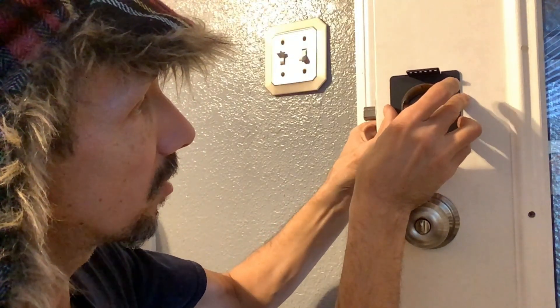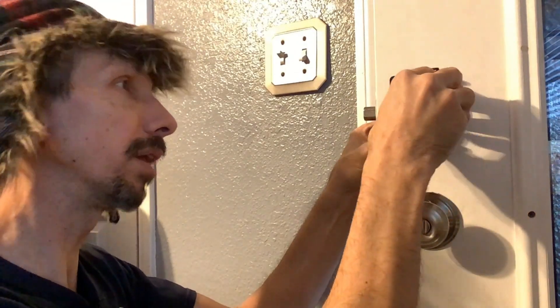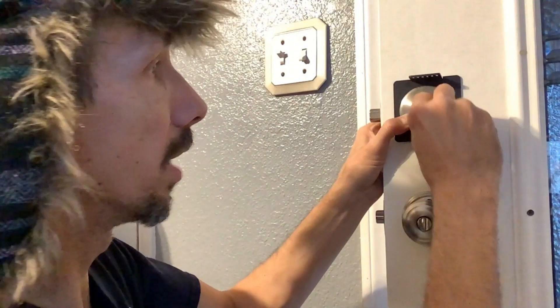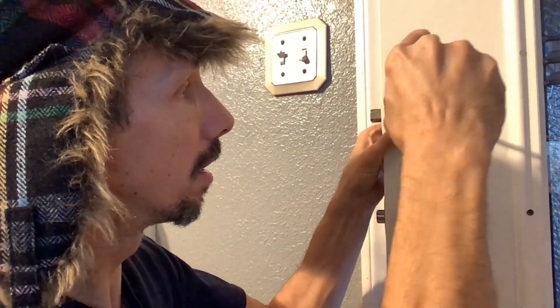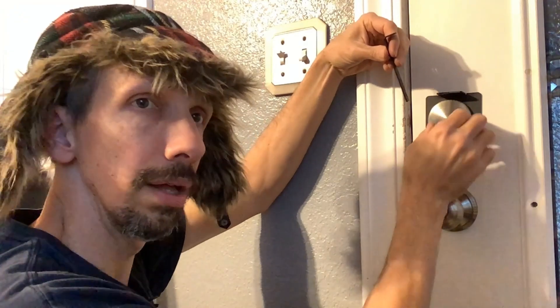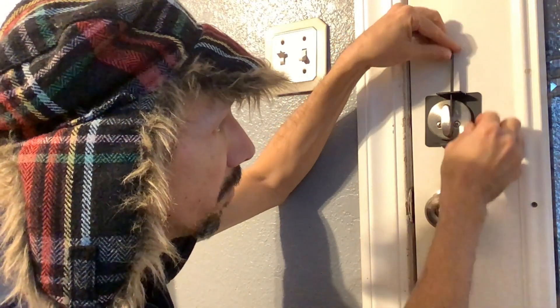You can just stick this on here like so. Line up your deadbolt piece and stick it right on there. Hold it together and line up your screws — hopefully they'll go right in there. Then simply take this piece here, go ahead and close the door, put the deadbolt, and go ahead and latch the deadbolt. Then put it right here.